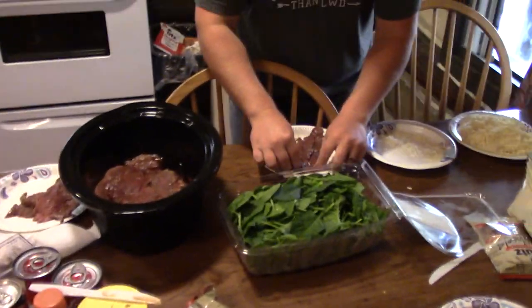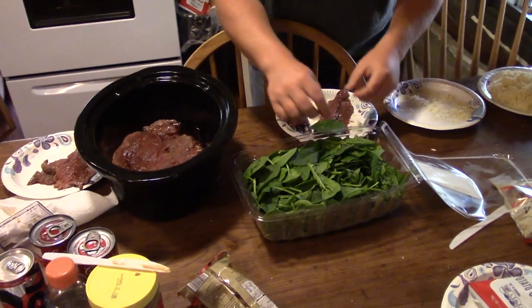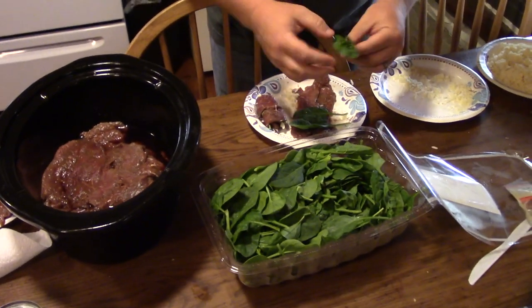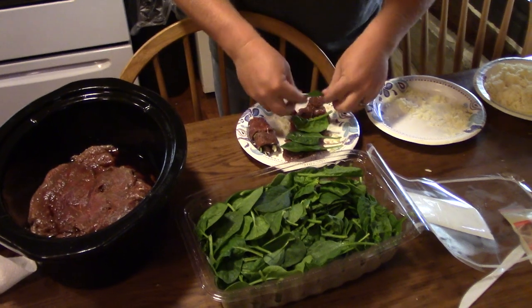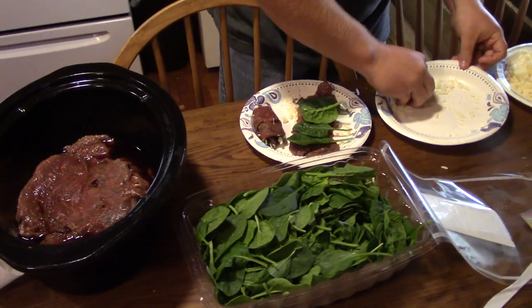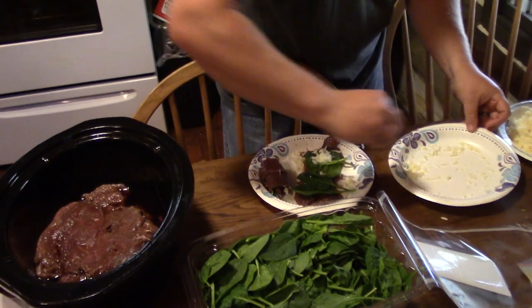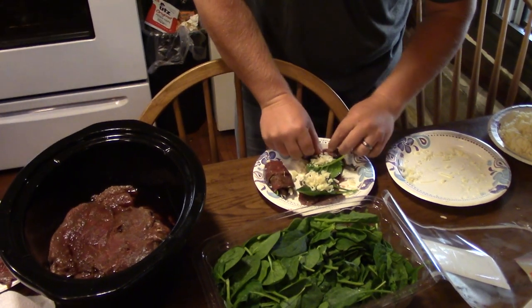The process of making these stuffed venison crepes — we're going to take a slice of venison, layer the spinach, just cover the meat up. And then you take a pinch of cheese, go right down the center of it, and you're going to roll it up.